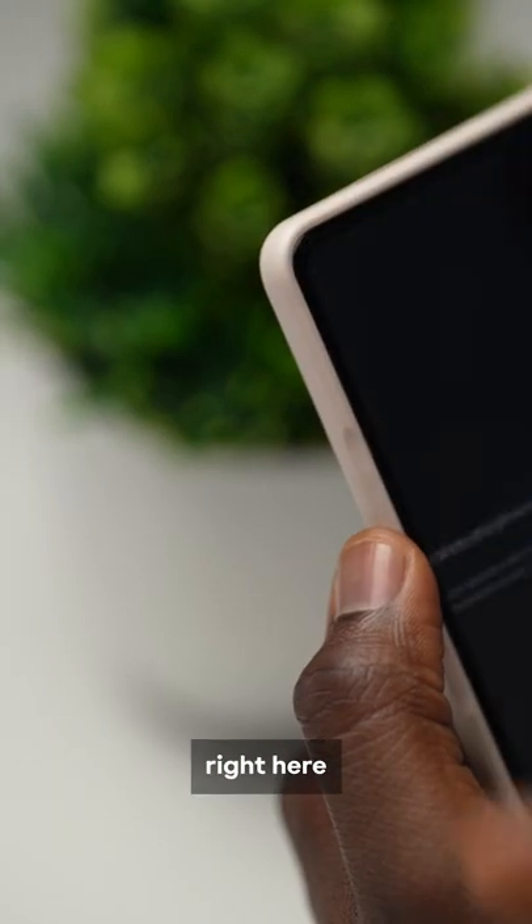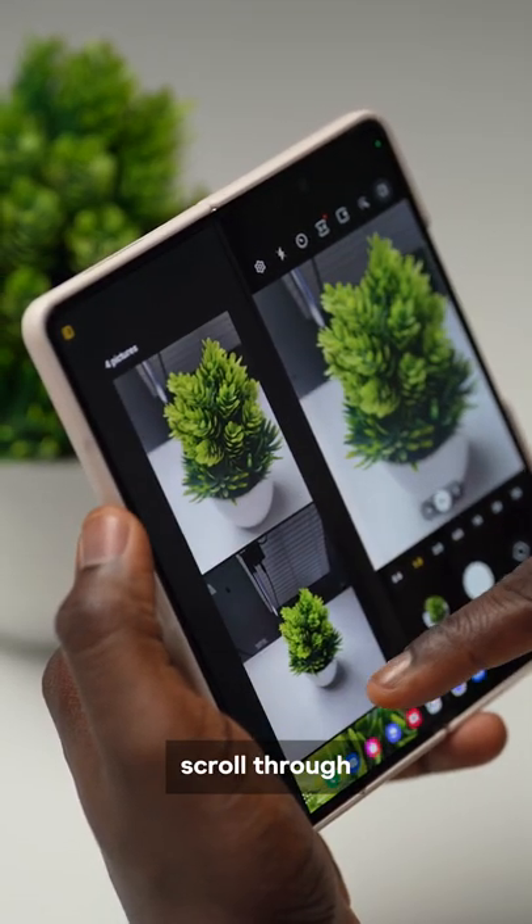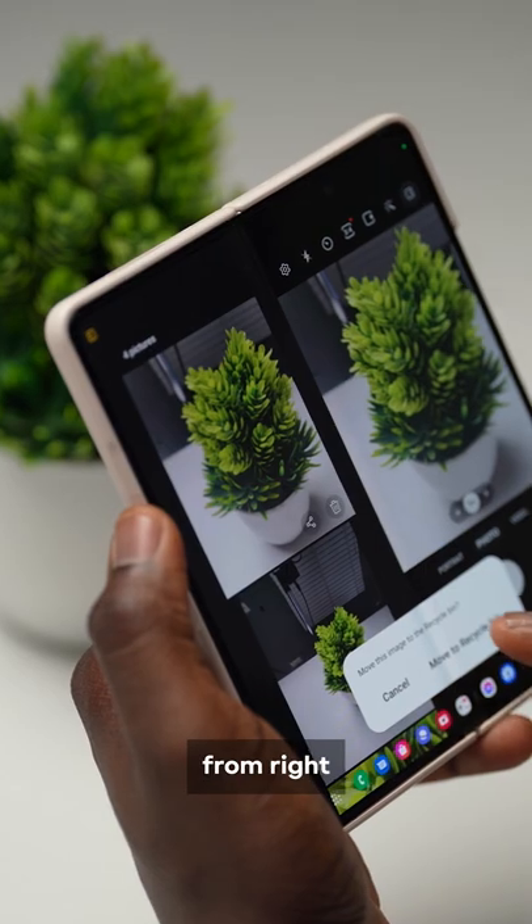Tapping this icon right here gives you a left pane where you can instantly preview the photos you've taken. You can scroll through, zoom in, and delete from right here.